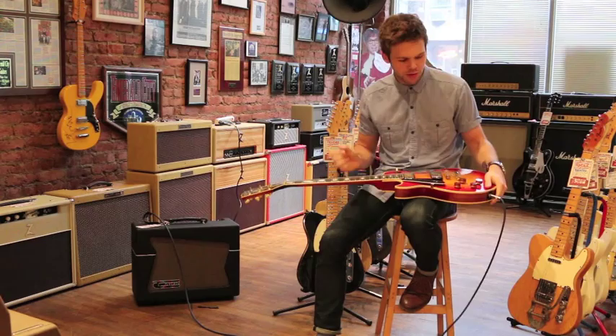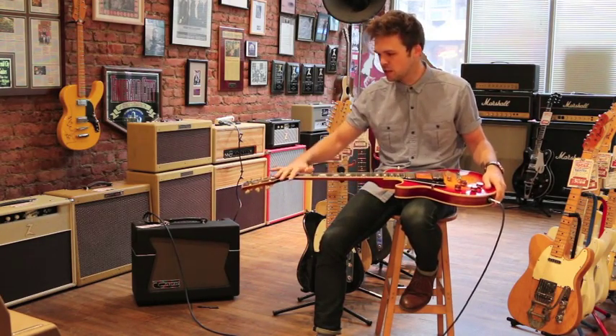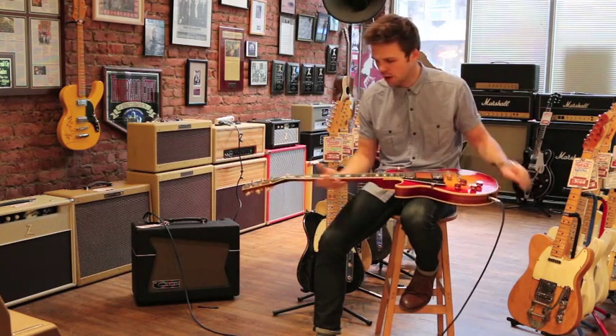Les Paul Customs obviously have the binding, the ebony board, little fancier inlays. This is cool because it's sunburst, it's left-handed, and it's got the gold hardware.